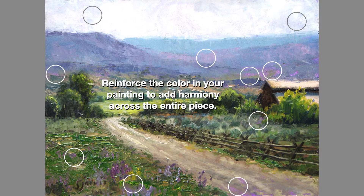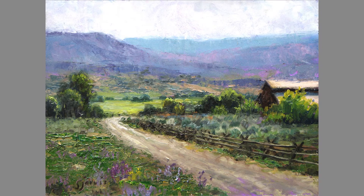You can also reinforce the color in your painting to add harmony across the entire piece. In this case, the underpainting was purple — it just ties everything together beautifully.